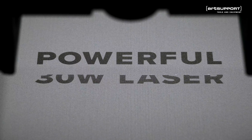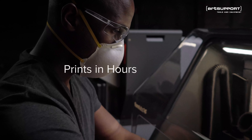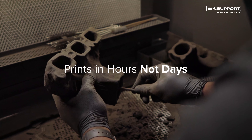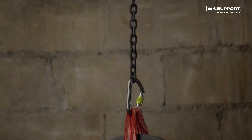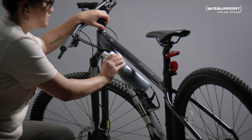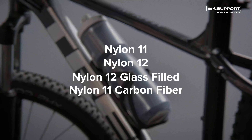Fuse 1+ boasts a powerful 30W laser that sinters prints in hours, so you can start and finish parts the same day. Re-engineered components enable the use of exclusive materials and enhance mechanical properties across our entire materials library.